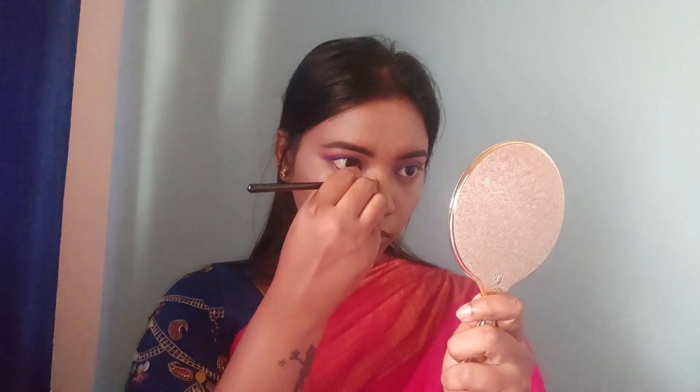Using a darker shade of concealer for nose contouring, I also apply a dark shade contour along the jaw line to define the face shape.